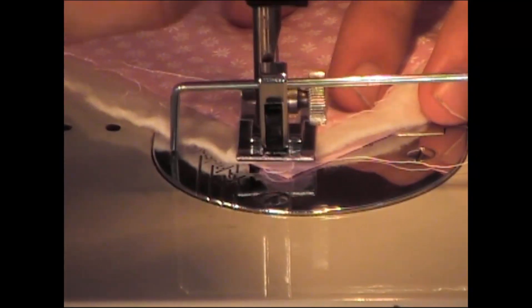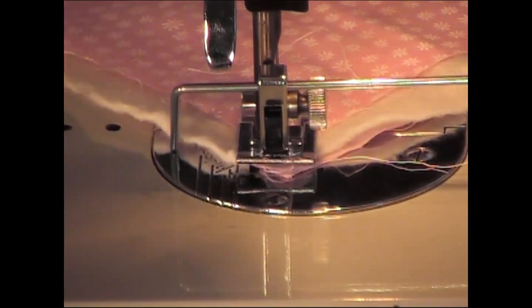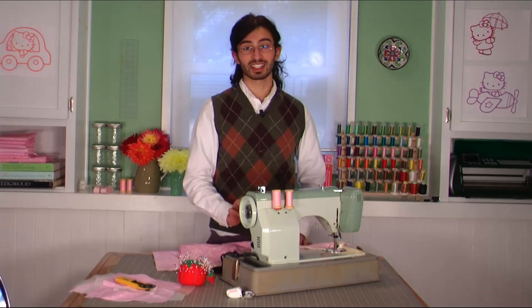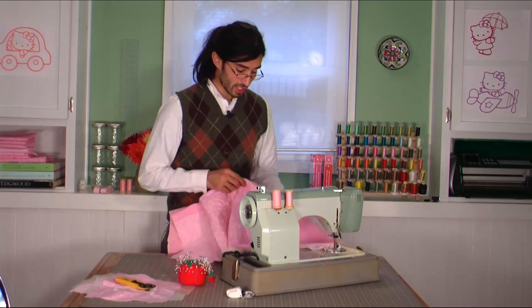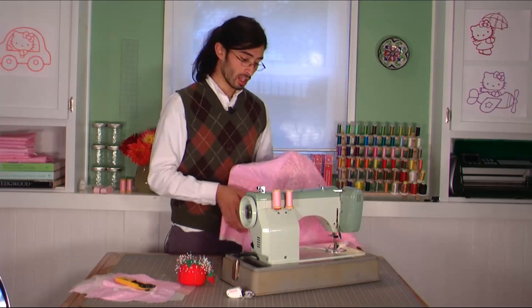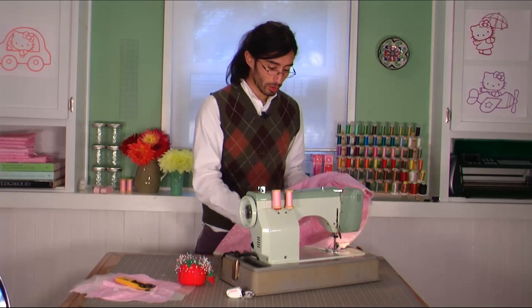I've already set my machine to a wobble stitch. A wobble stitch is a very slight zigzag, because it's kind of difficult, especially if you're just starting out, to sew a perfectly straight line along the markings that you've created for your guide.